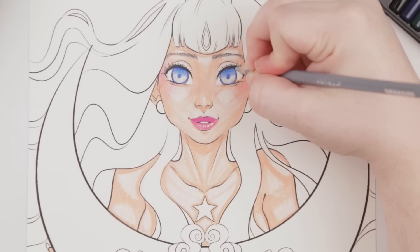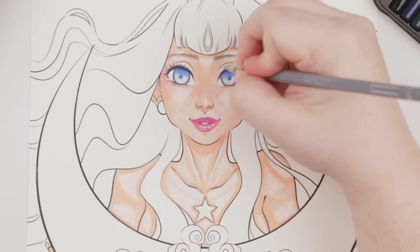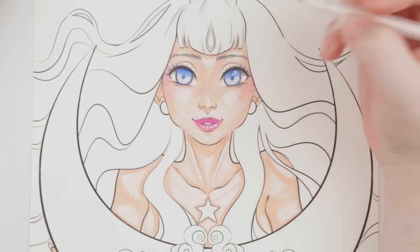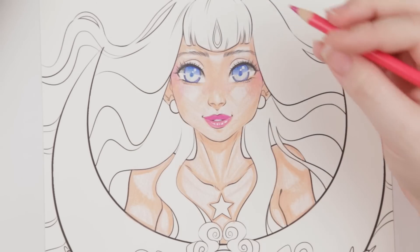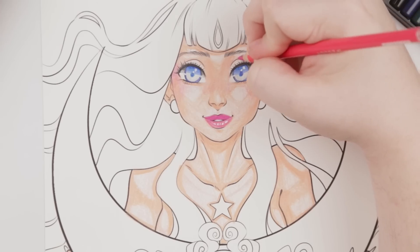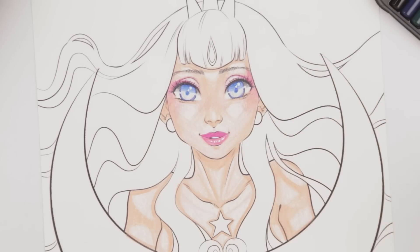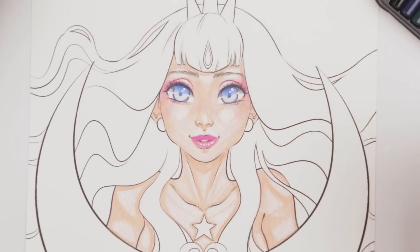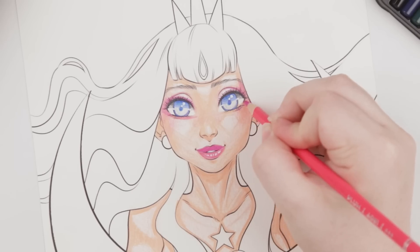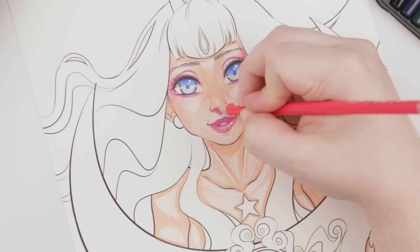I'm pulling out that same gray to shade the whites of her eyes since there'd be a shadow there. Because I have no patience when it comes to shinies, I'm already adding them in with a regular white gel pen. I took out the plum color again because I loved it so much and I'm adding some color around the crease of her eye. The color really makes the blue of her eyes pop, brings a lot of attention to her eyes — now she looks super magical. I'm adding it as shading as well. It's just such a pretty color.